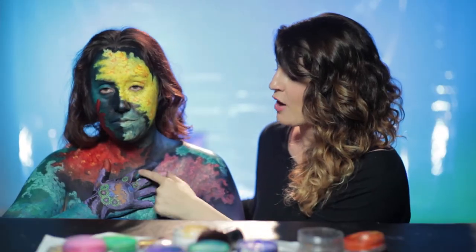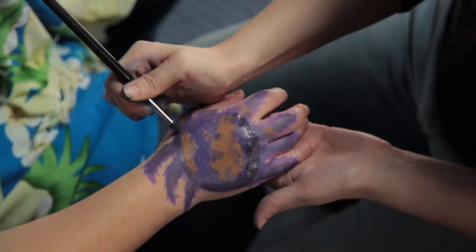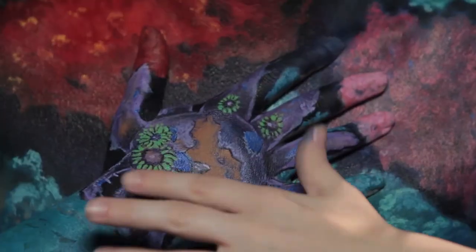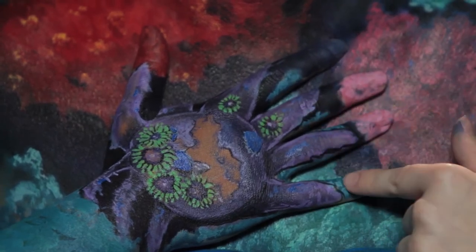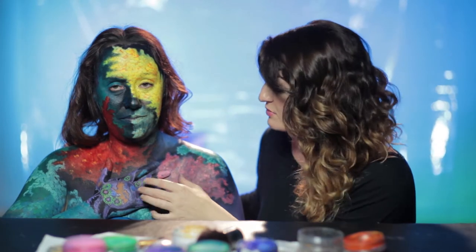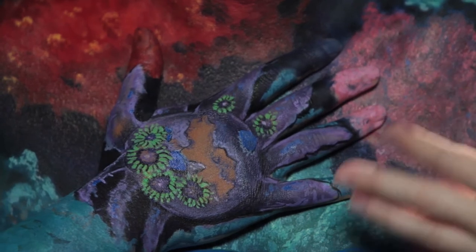The way I did this was I held the reference up to her chest once the background was on there, drew out the outline, and then went back in with the details so that she didn't have to hold her hand up the whole time. I brought her hand down so she wasn't exhausted, because it can be tiring for a model after a while. Once I put her hand back up, if there were any little bits that didn't quite match up, I went in and fixed those. I also had to look from the camera's perspective to see if it actually lines up, because if you're next to it, it's really hard to tell.